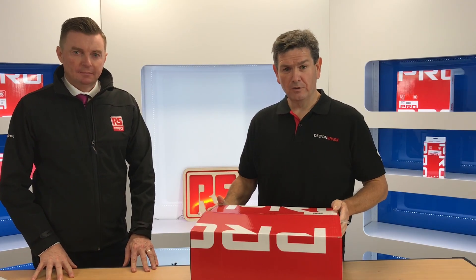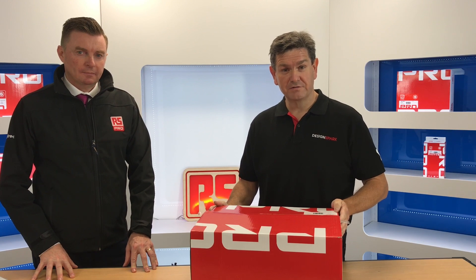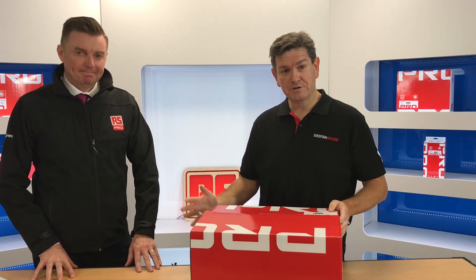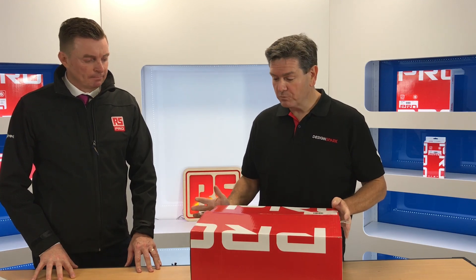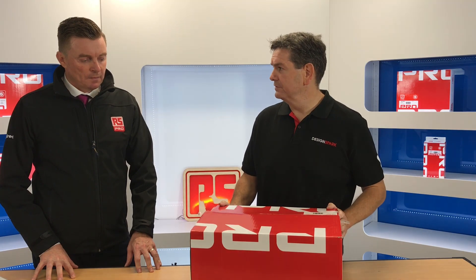Hi guys, today we're here to look at the new RS Pro soldering station, stock number 1760007. I have Vincent Bannigan along with me, who's the senior product manager with RS Pro. Vincent, why is it important for RS Pro to have an offer within the soldering range?